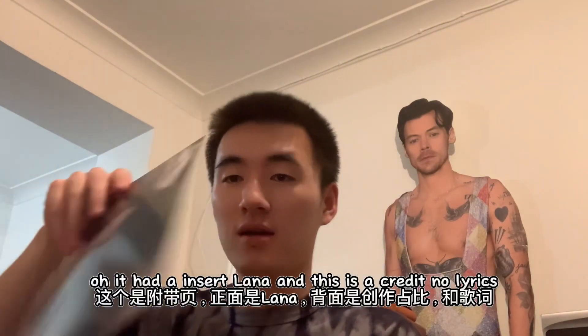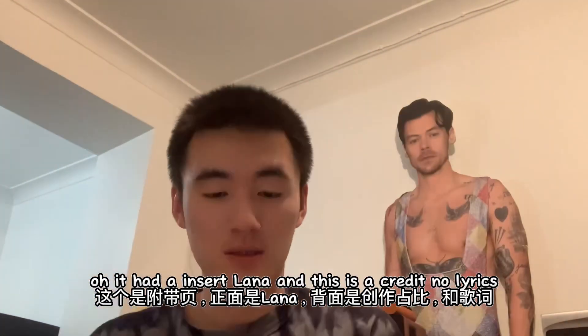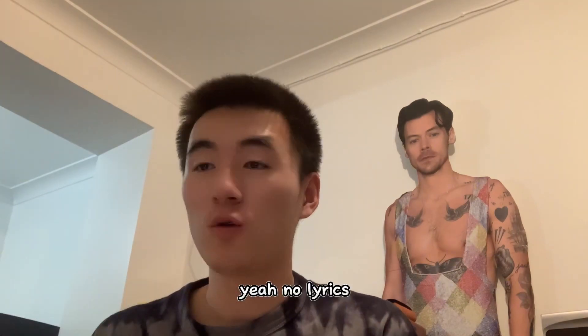It has an insert of Lana and this is a credits insert — no lyrics, yeah, no lyrics.